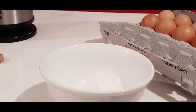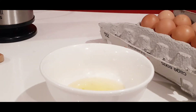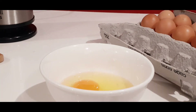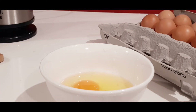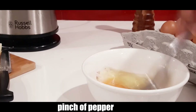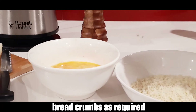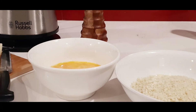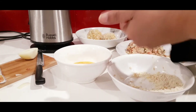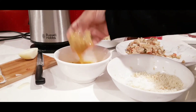Next, I'm going to crack in two eggs with just a bit of salt and pepper, and whisk them together. I've got some breadcrumbs here. Take the mixture and shape it into a round cutlet, then dip it in the egg wash and then in the breadcrumbs.